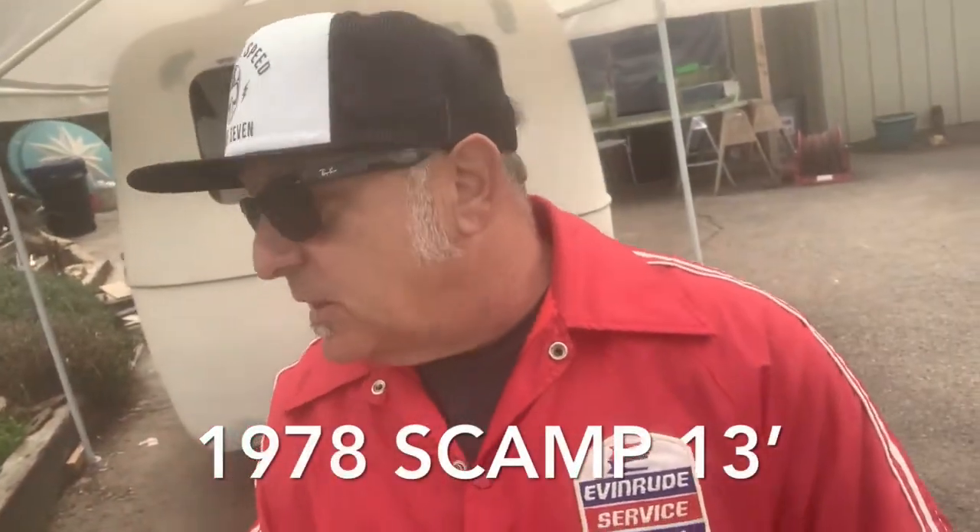Hey, good morning, West Coast Johnny. Thanks for stopping by. It's a very overcast day here, but it's not supposed to rain till tomorrow. So I'm going to get some fiberglassing done because I'm going to work on this thing every single day till me and my wife can take it camping. And there's a lot left to do, but so much has been done already.